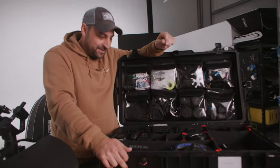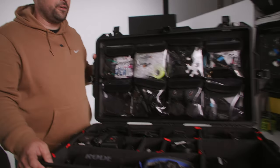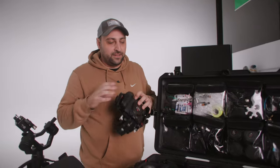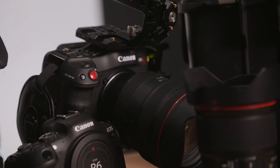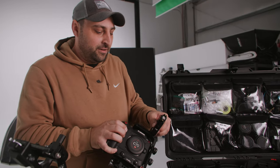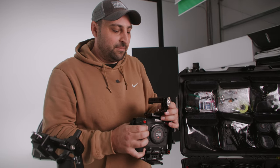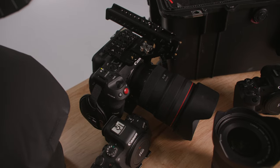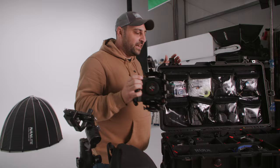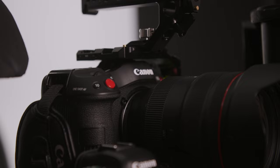I want to see what cameras you're rolling — that's the meat of a bag. So the first big camera we roll with is the Canon C70. Usually just running handheld with this kind of setup for a lot of commercial and sometimes wedding shoots. Balances out well. I pair this with the 28-70 F2 from Canon. I keep some spare batteries in here for that, but that's my main workhorse camera.